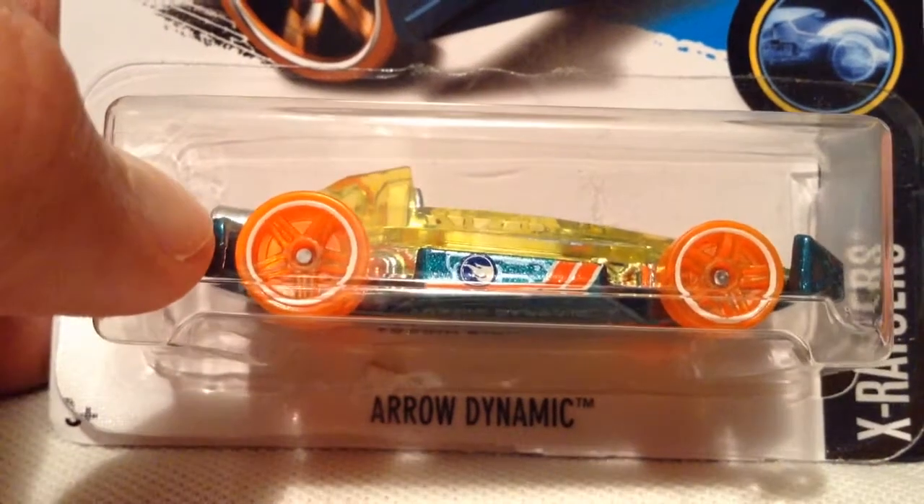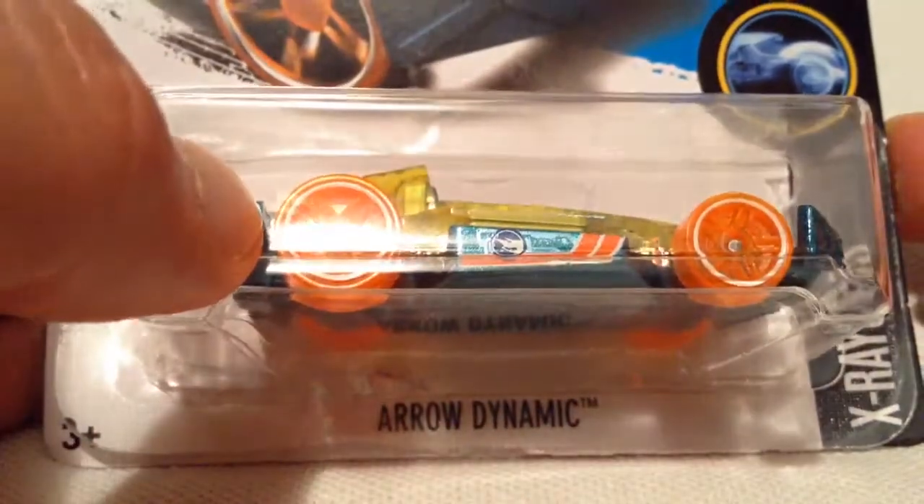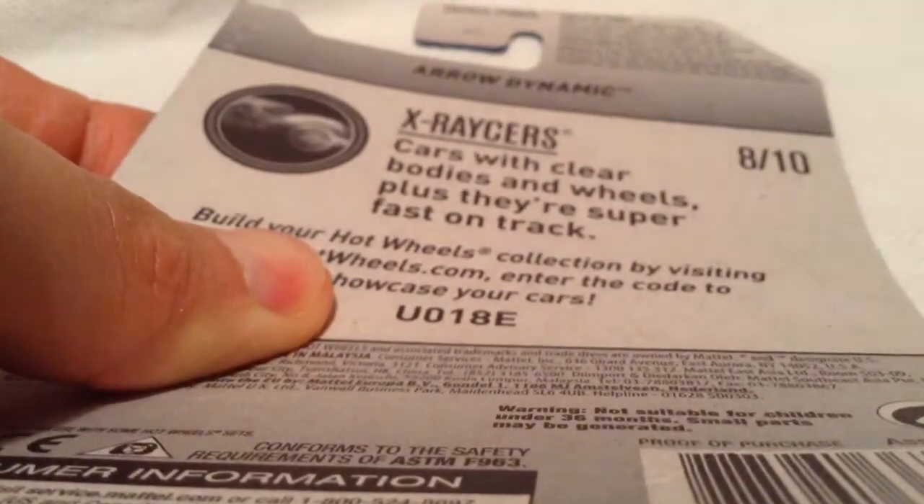Hey YouTube, it's me Julien. Here's the Aerodynamic, the L-Case basic treasure hunt. You can see there's the back of the card — it says L-Case on there.